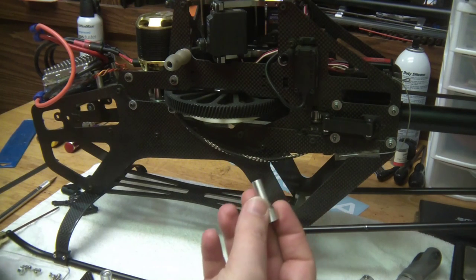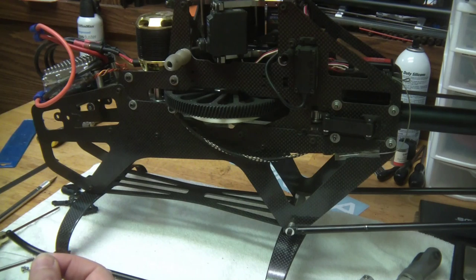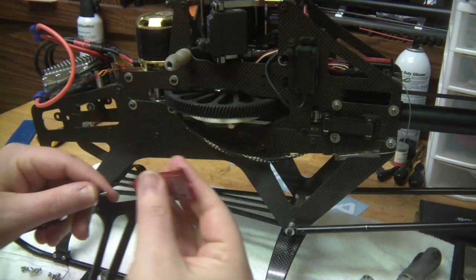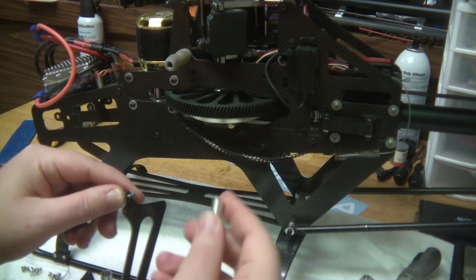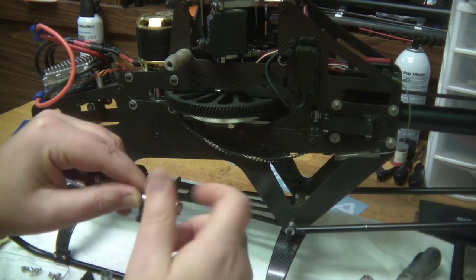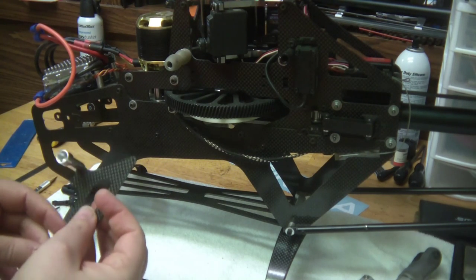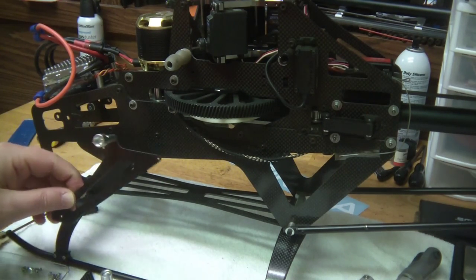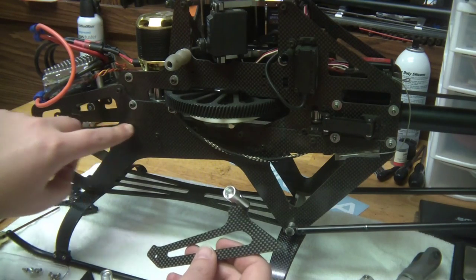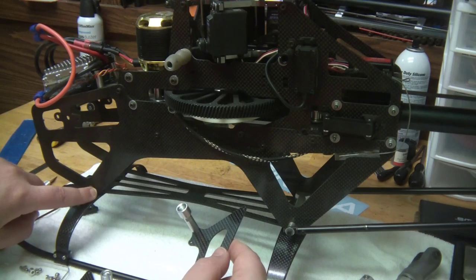So what we want to do is go ahead and grab one of our standoffs, and in the included hardware it's an M3 by 10 screw. Double check our orientation here. Going into aluminum, so you want to go ahead and put your Loctite on — all four of these are the same, so any of the standoffs will work. Go ahead and tighten that down and then we're ready to install it. I'm going to go ahead and take these screws out and use the included screws — there are some little two and a half by sixes that go here on the battery tray rail, and then there's an M3 by 10 that goes down in this one here.